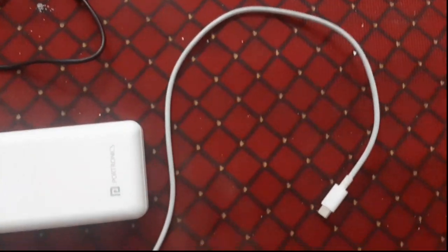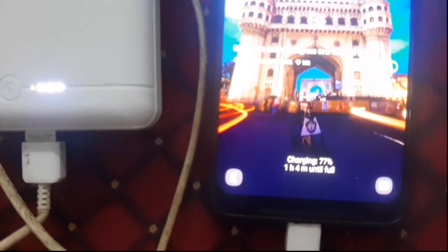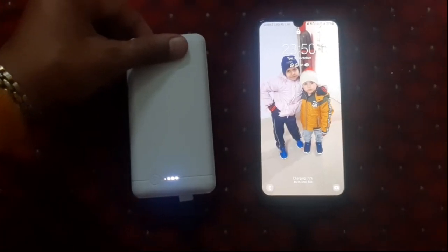Yes, I am very serious about it. This is a very serious matter. The technique by which you are using your power bank, you are losing the efficiency of your power bank as well as your mobile phone. Stop that particular method.